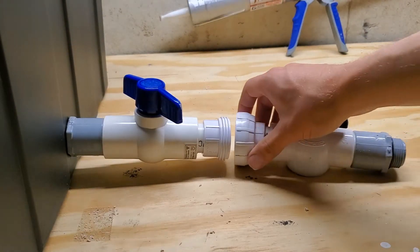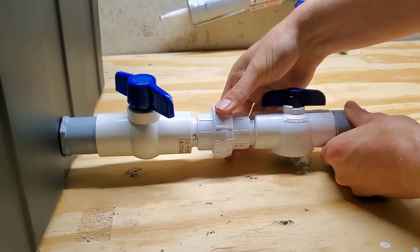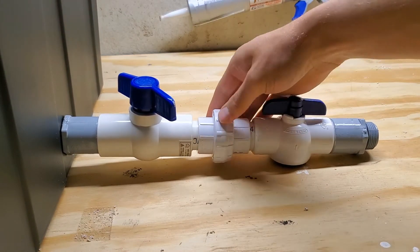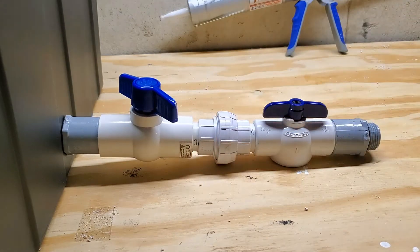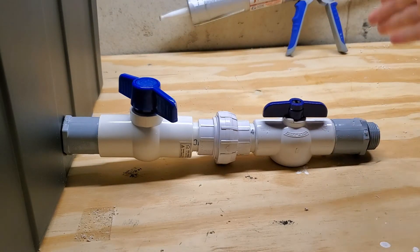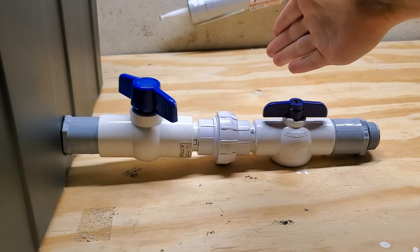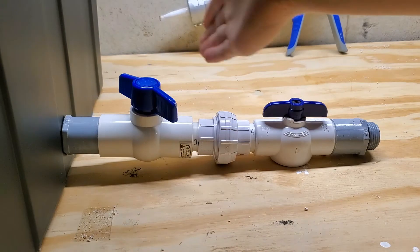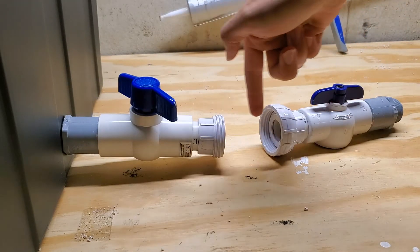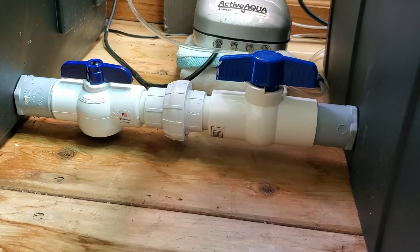The two sides then connect really easily just by screwing together this union. And if you ever have to disconnect it, it's just as easy to loosen it up and take the tanks apart. The reason I use two ball valves is so you can isolate both tanks. If I had a reservoir over here that I wanted to separate, I could turn this valve to close that one off so water doesn't leak out, and close this one off to prevent water from leaking out of this reservoir. Then I can separate them — you'd have just a little bit of water in this section of pipe come out, but nothing spilling from either side.